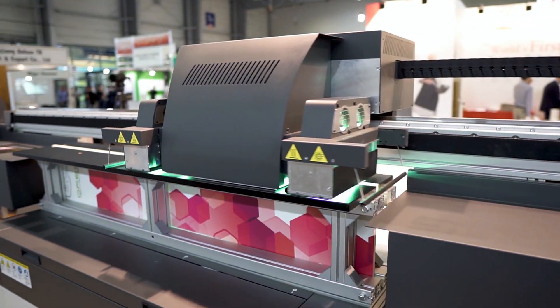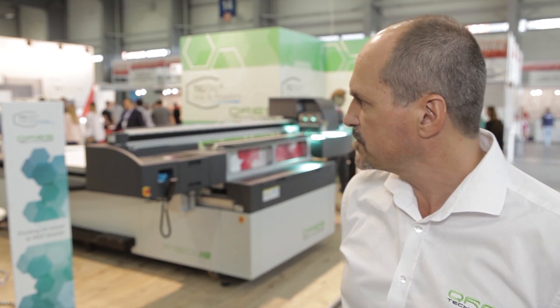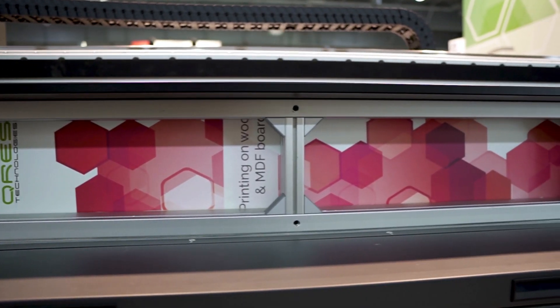We're here at the Furnica trade show in Poznan, Poland. We're exhibiting the F160 series flatbed inkjet printer. This machine has a unique feature — the bridge goes up and down and allows you to print on high objects as high as 35 cm.